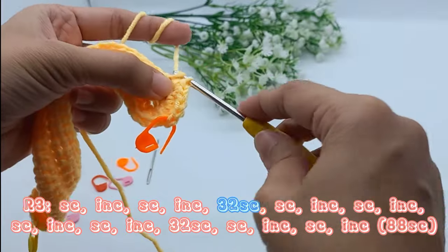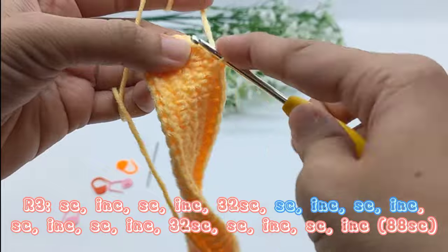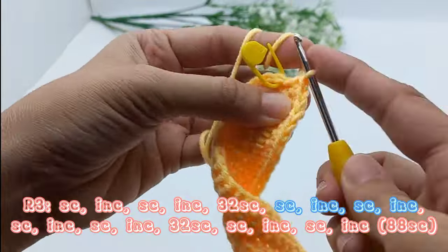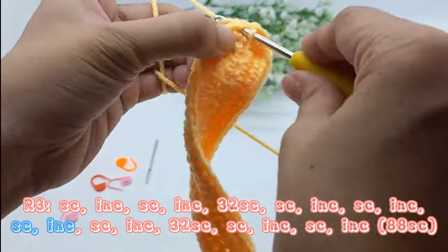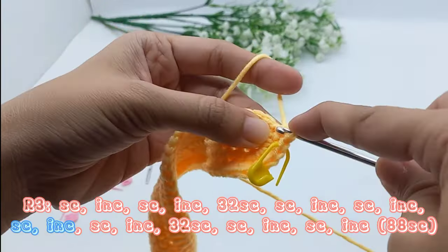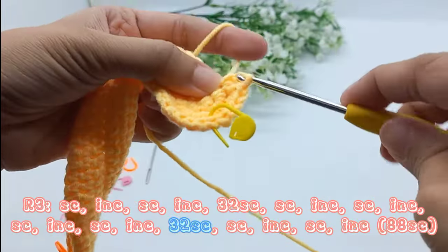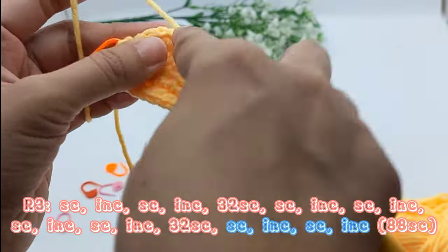32 single crochet. Single crochet then increase, do it 4 times, then 3 times. 32 single crochet. 3 times: 6 single crochet then increase. Do it 2 times.